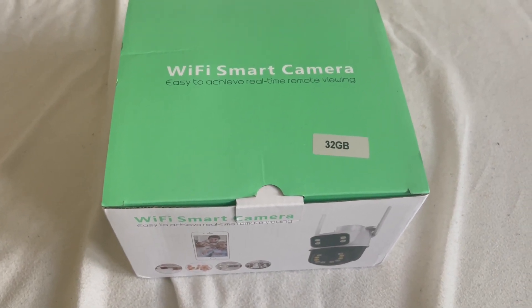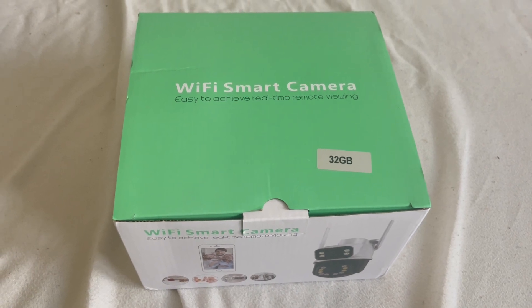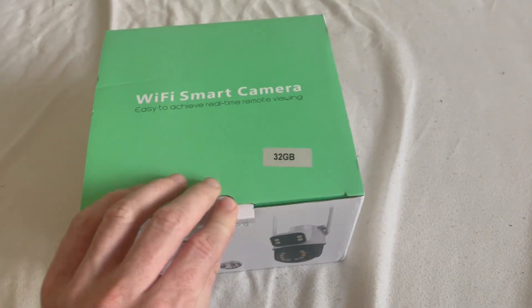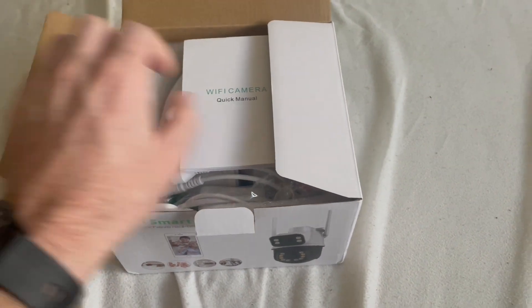I will show you a video of how to test this camera, and the last video will be from the installation in my house. So let's start to open it, and don't forget to check the next video in a few days.